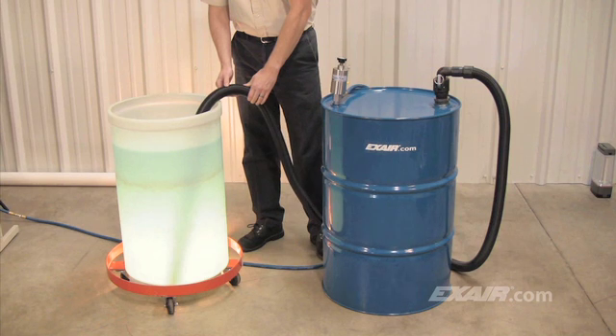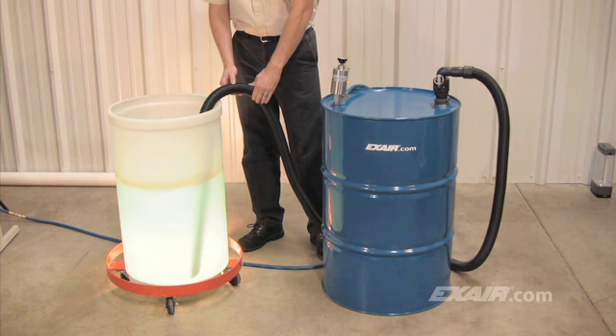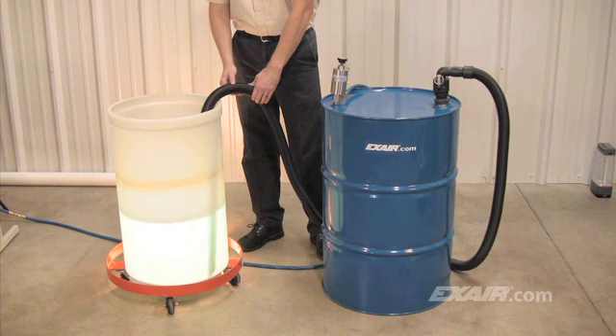The pump works best when the tool is completely immersed in the liquid. As the pump evacuates the air from the drum, you might notice the sound of the drum top as it moves slightly. Immediately, the pump begins to draw the liquid through the hose and into the drum — and it's fast. It can fill a 55-gallon drum in 90 seconds. In the event there would be more than 55 gallons of liquid, there is a spill-free automatic safety shutoff float that prevents the drum from overfilling.